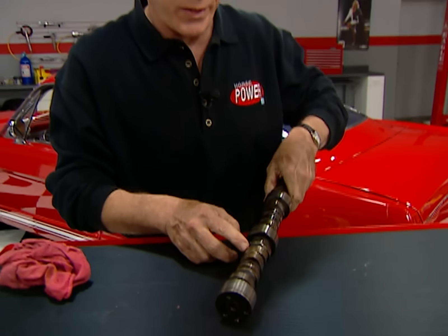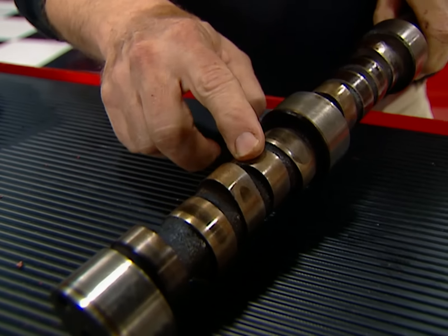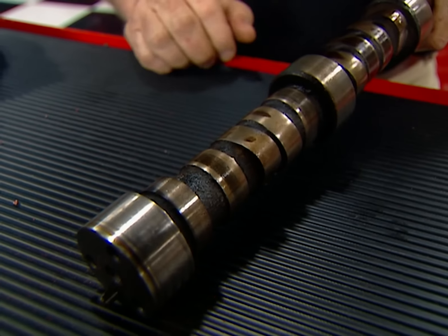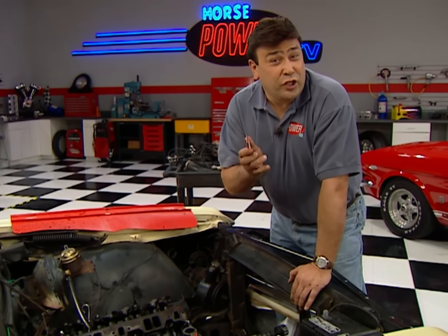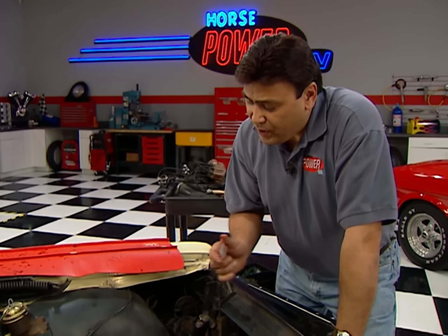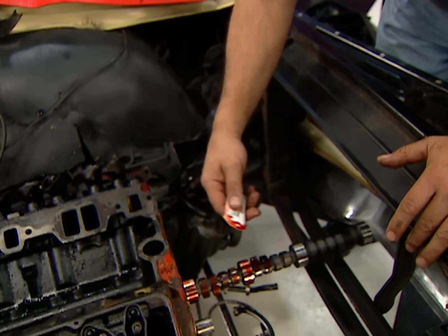I want to show you something here. We mentioned earlier about lobes going flat on a cam, and here's what we meant. Some of these — like this one here — are almost completely round. This could be caused by a bad heat treat at the factory or improper finish on the lifter face. Dirty oil can be the culprit too, and an improper break-in procedure. Whenever you install a new camshaft, you want to keep your engine RPM above 1500 — that way it keeps everything splash lubed in there. And don't forget, use the special break-in lube that's included with each kit.